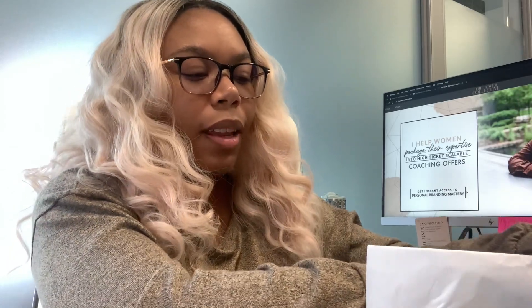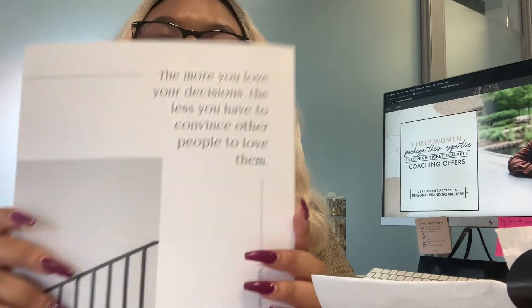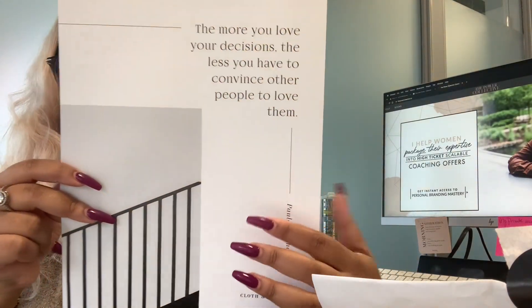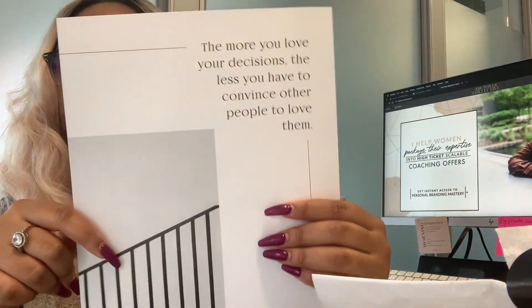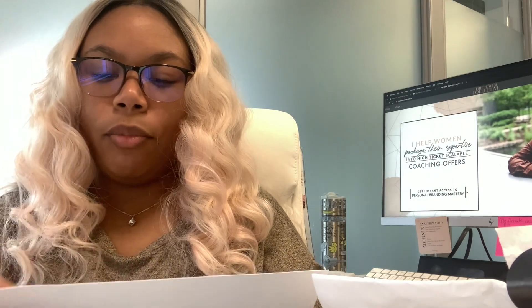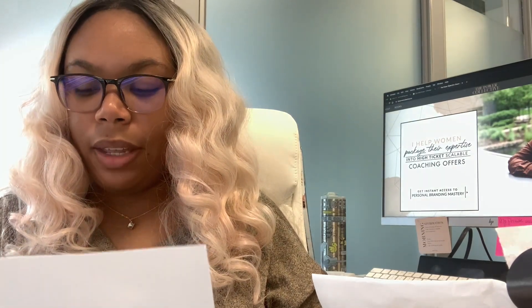The first thing we always get is some kind of really nice card stock with a quote on it. The last one they sent, I actually cut it and made a personal sized insert. I'm going to figure out how I'm going to cut this one, but this is so cool. It says, 'The more you love your decisions, the less you have to convince other people to love them.' Super cute.